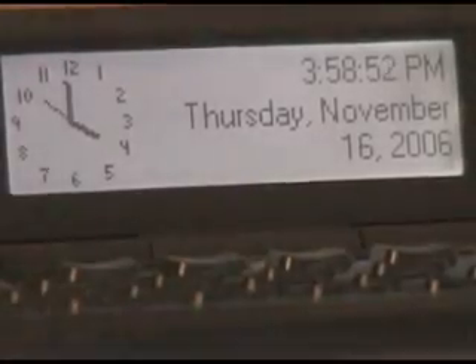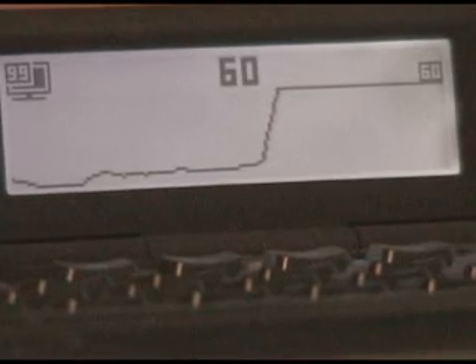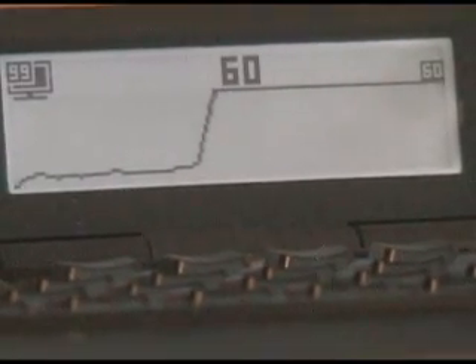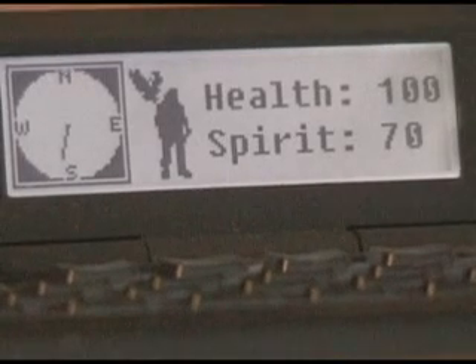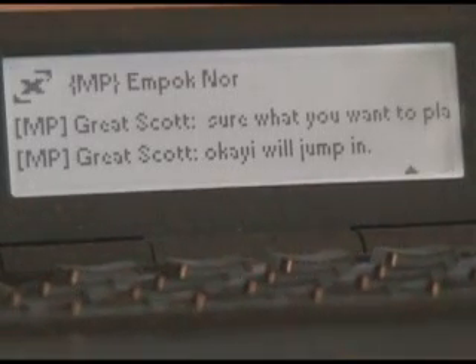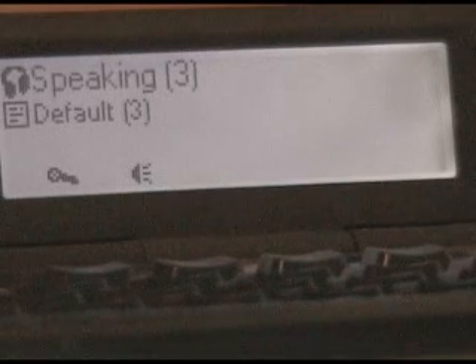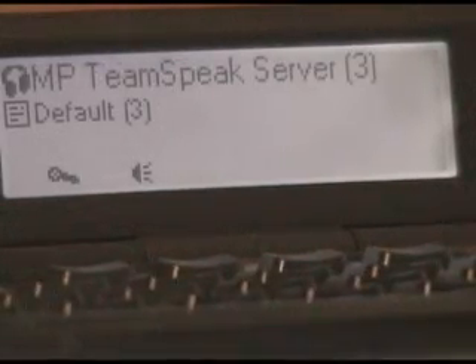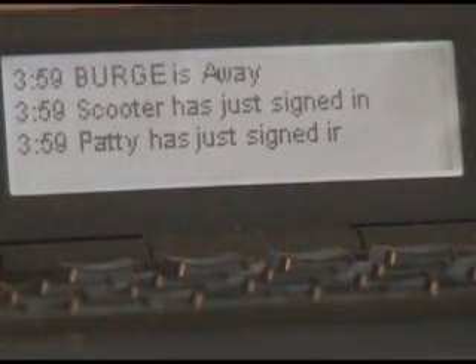The Logitech software comes preloaded with a bunch of applications for the LCD screen. Other applications come with their own built-in support, like FRAPS, Prey, and even XFIRE. Or you can download user-created mods for the LCD screen for programs such as TeamSpeak or InstaMessenger.